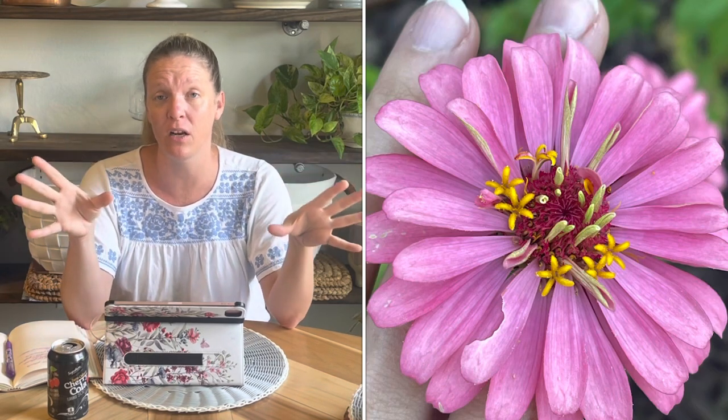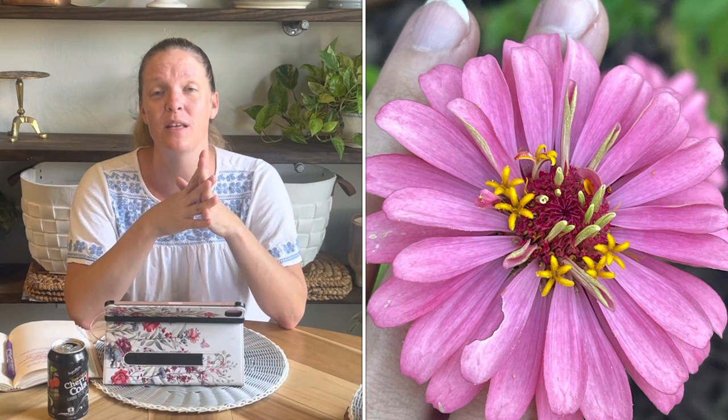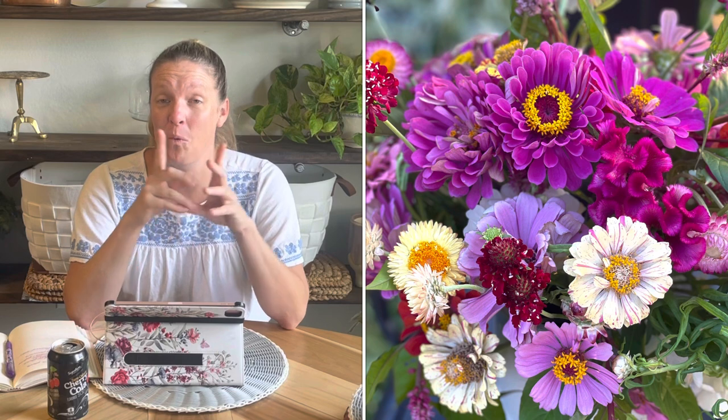Zinnias are absolutely beautiful in flower arrangements — I use them all the time and they're very long-lasting in a vase. If you allow the flower to dry on the stem you can collect seeds and start new zinnias the following year. Potentially you only have to buy one packet of zinnias one time and then continually harvest seeds to start more plants in the future.